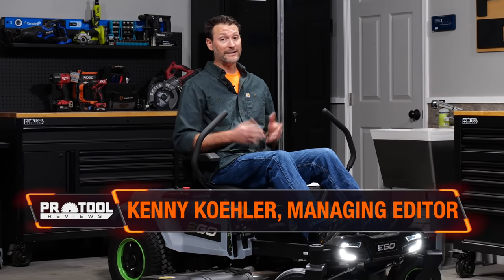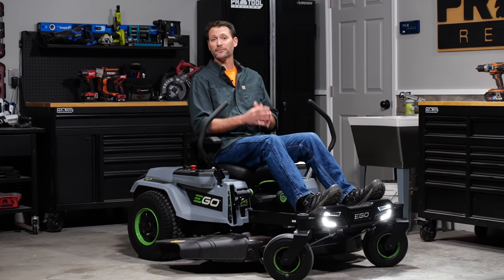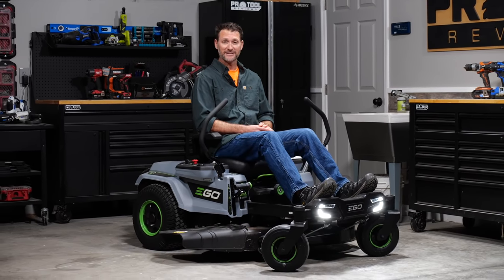We've been anticipating Ego's battery-powered zero-turn mower for a while now. It finally arrived and we wasted no time putting it through its paces to see if it's a viable replacement for gas-powered residential ZTs.